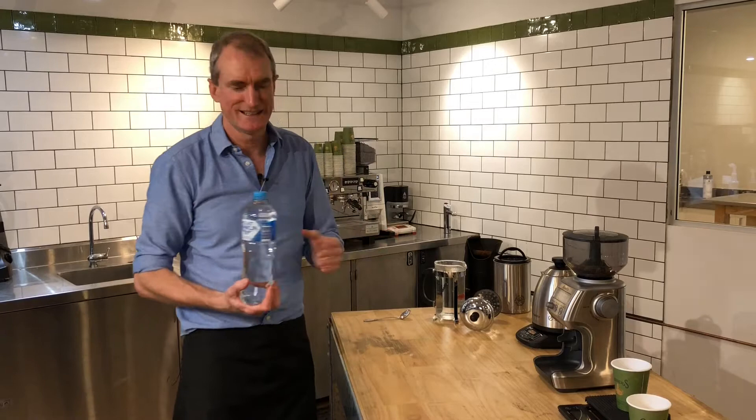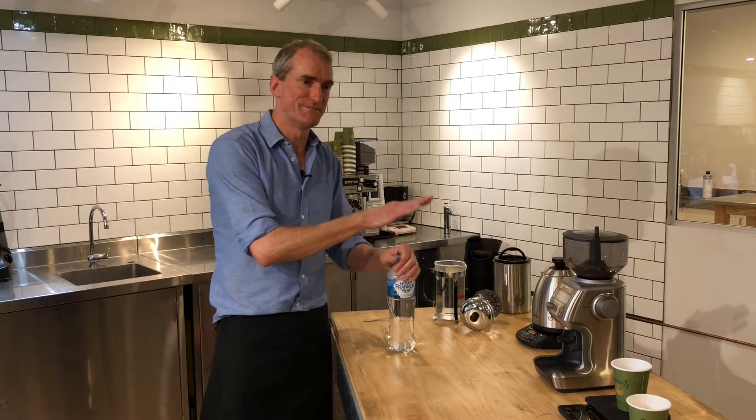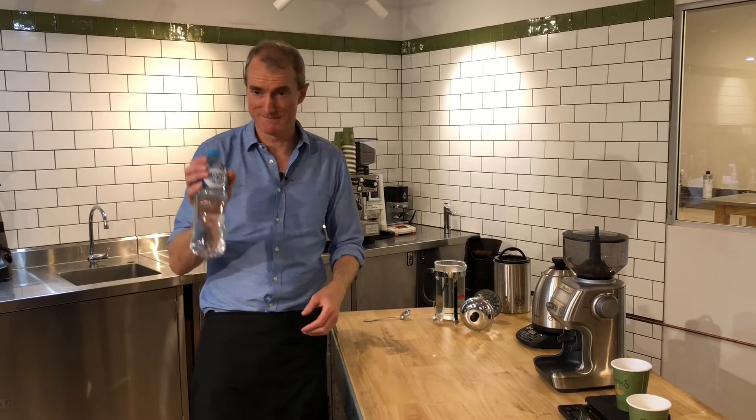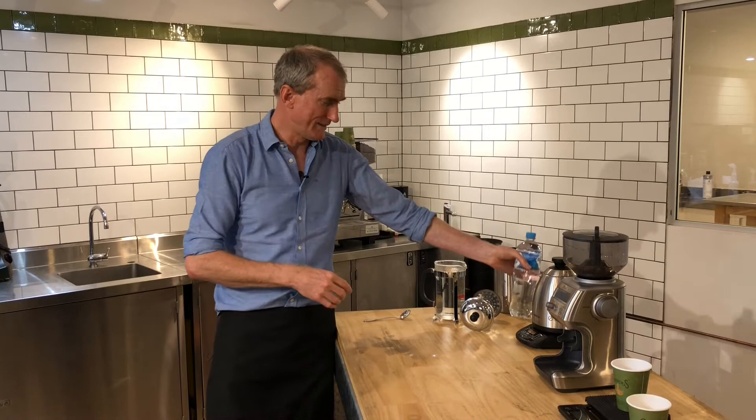I've also invested in some filtered water. I know it's a plastic bottle of water — that's not ideal — but when you've got coffee of this caliber, you want to make sure the water is right. If you don't have filtered water in your house, you might want to just buy some for this particular coffee. We went to Woolies the other day and bought the whole range of filtered waters and tried them all. It turned out that Mount Franklin delivered the best results — it's got the best minerality and pH balance for this coffee. I'd recommend buying some Mount Franklin just for this.